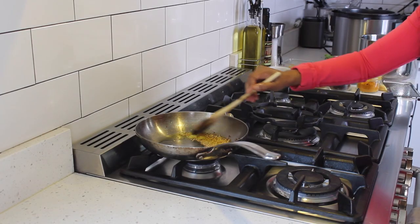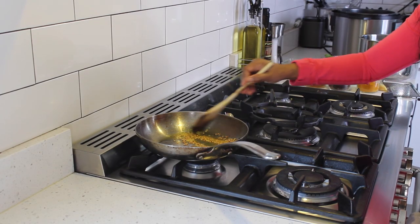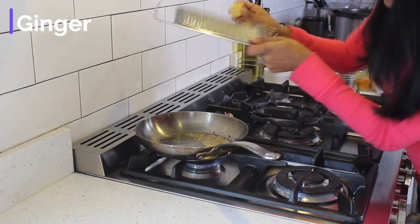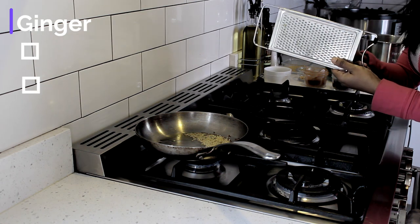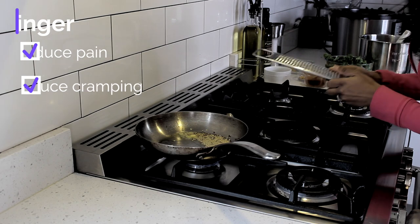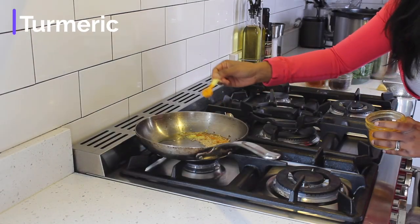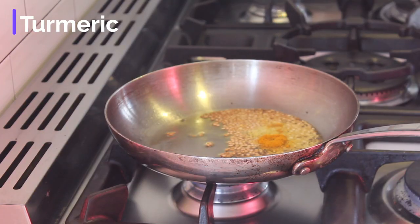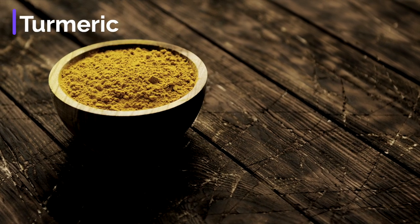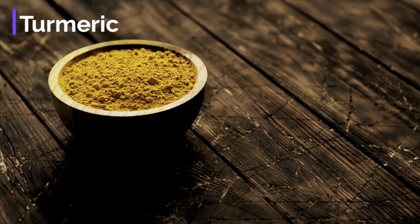After these brown a little, I add in two rock star ingredients. First you will add grated ginger. Studies have shown that increased ginger consumption the first 3-4 days of your menstrual cycle can greatly reduce pain and cramping. Then you will add in turmeric. Turmeric is almost like the star of the show. I do not have fresh turmeric on hand, but using a powder is a great alternative.